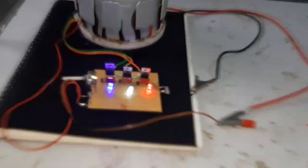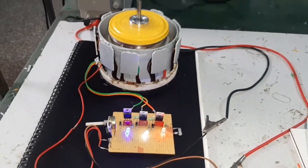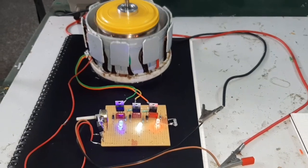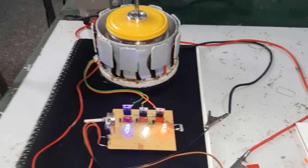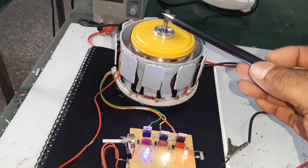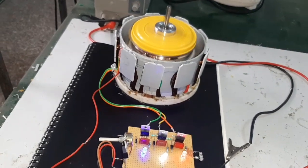Hello friends, today I want to show and explain how to make a homemade powerful BLDC controller. Here, this is the modified version of the BLDC controller, and this is the 9-pole BLDC motor with a 12-pole rotor.